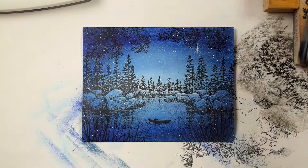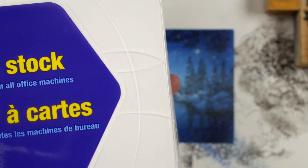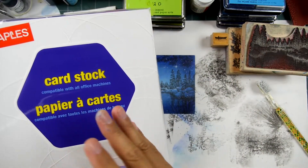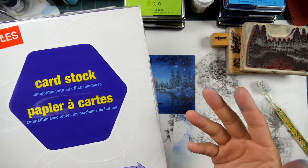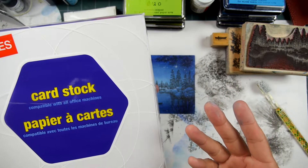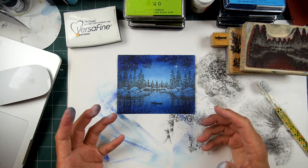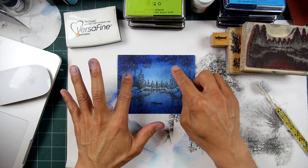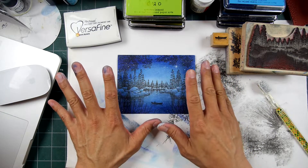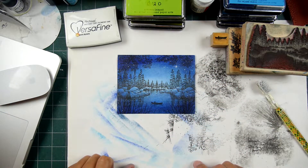Now if I have a choice between plain non-coated paper or a coated dull, satin, or clay-coated paper, I'm going to go with the clay-coated one because I'll get a much stronger end result in terms of the saturation and value of the inks — it's going to be less absorbent.